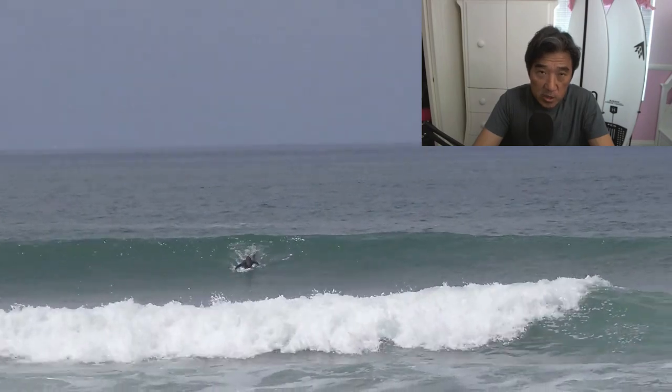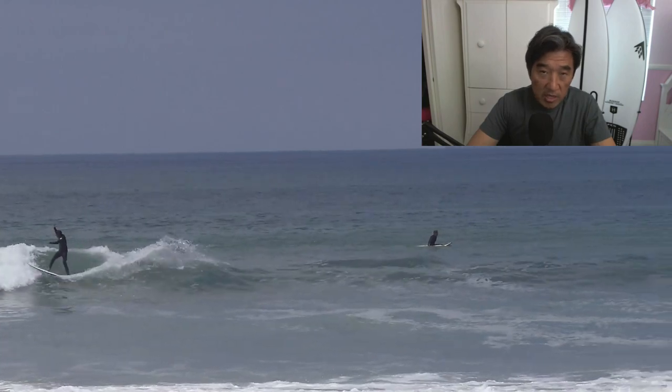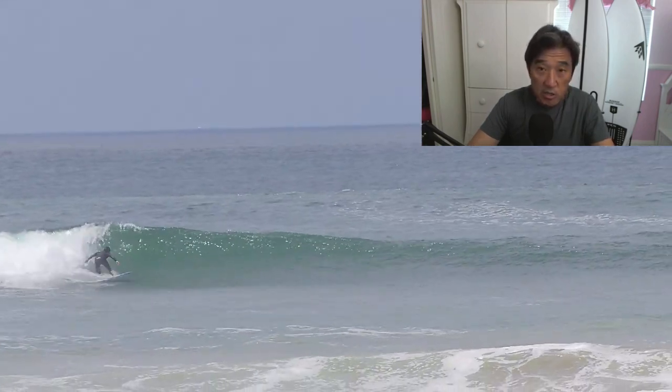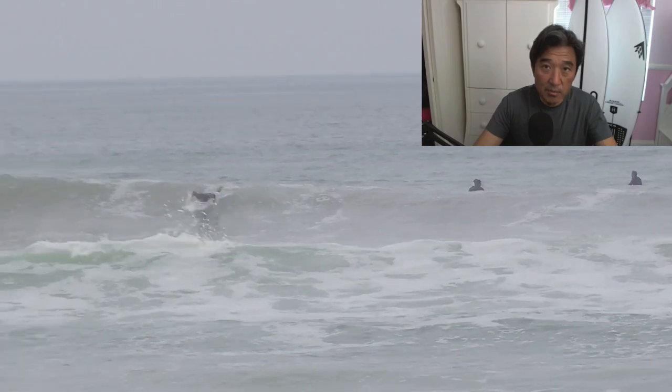One quick mention here — if you want the details of the surfboard, I'm going to recommend that you go watch Noel Salas and Surf and Show. He goes over the concaves, the board, the construction as well as the design, and I think he does that way better than I could, so I'm not going to be repetitive there.